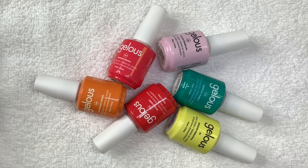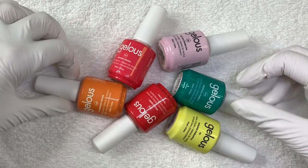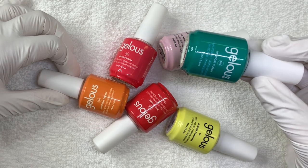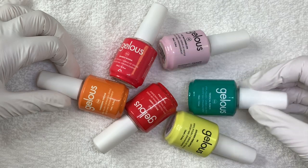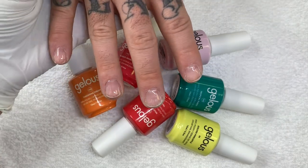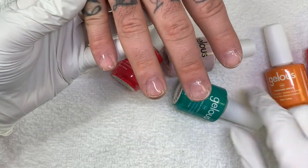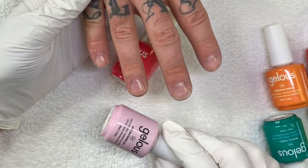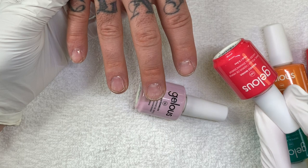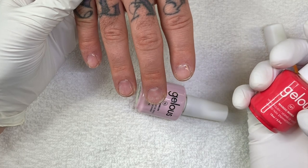Hello everyone, howdy doody! Today we are going to swatch more bright colors. These are the colors I got from Jealous — there's a green for you, bright enough? This is No I Drop. These are the colors. This brand is a Canadian brand, not really that well known, which I'm actually surprised because it's very good. The consistency and formula are amazing.